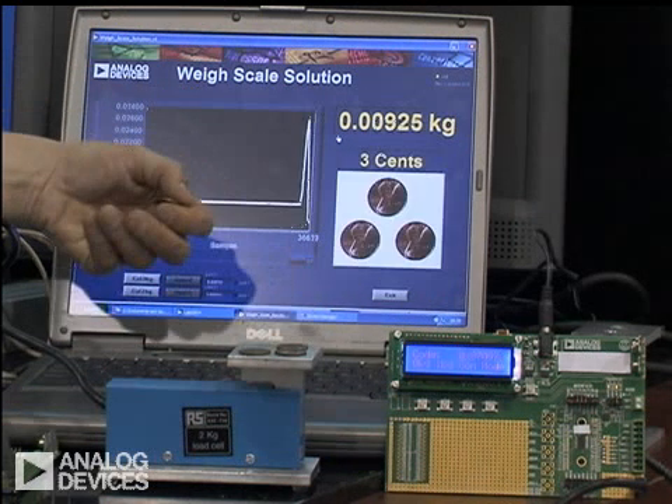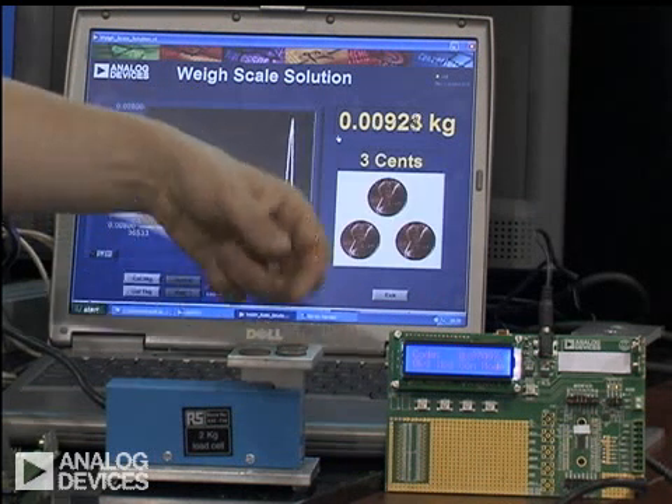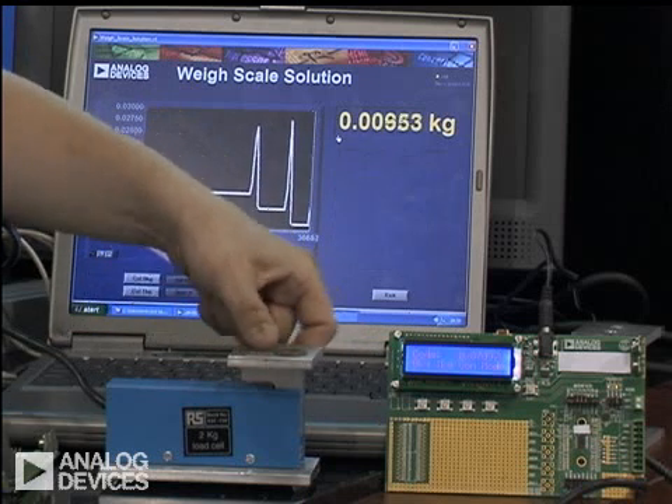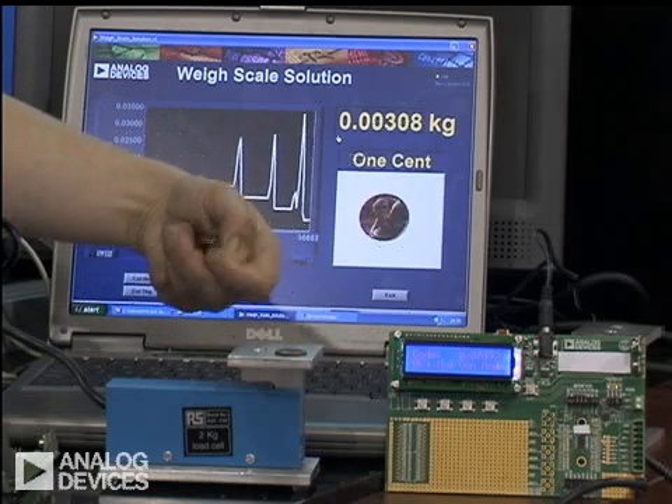If I take off coins, it now identifies three coins, two coins, one coin.